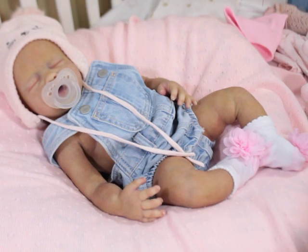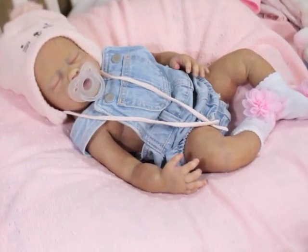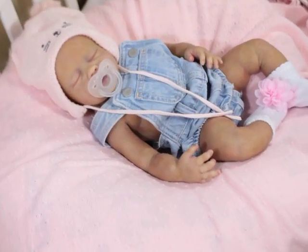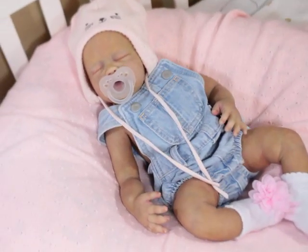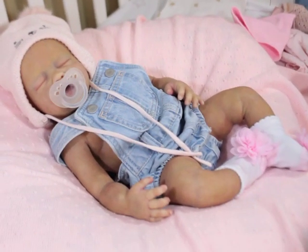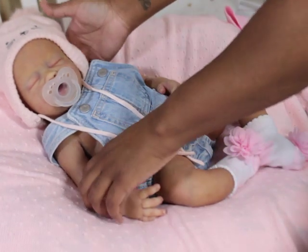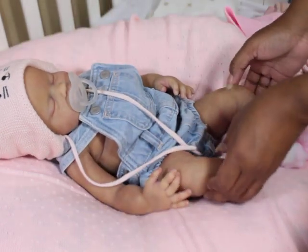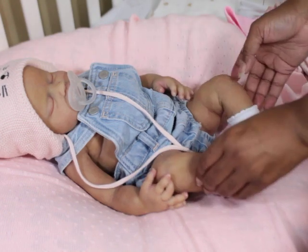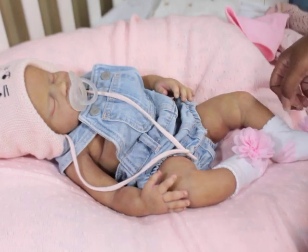Oh my gosh, she's so cute. This angle is not giving her justice. I just love her. I want to see what the full package is going to look like. I don't have time to deal with people saying, 'I liked her before she was rooted.' Just let me root her. Then you can make a really informed decision about the total her.